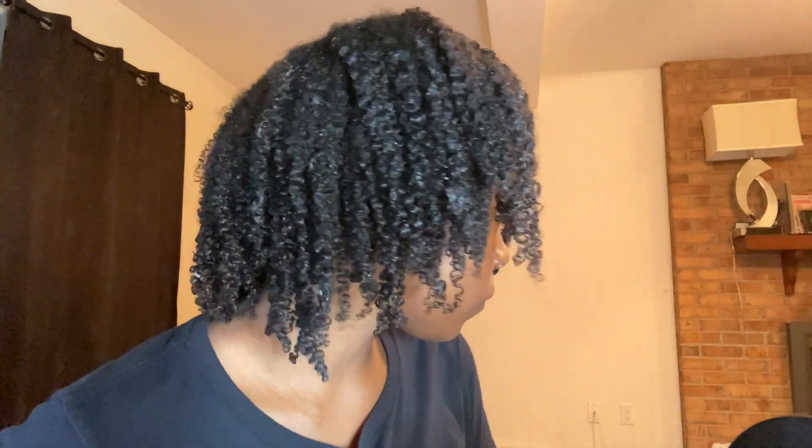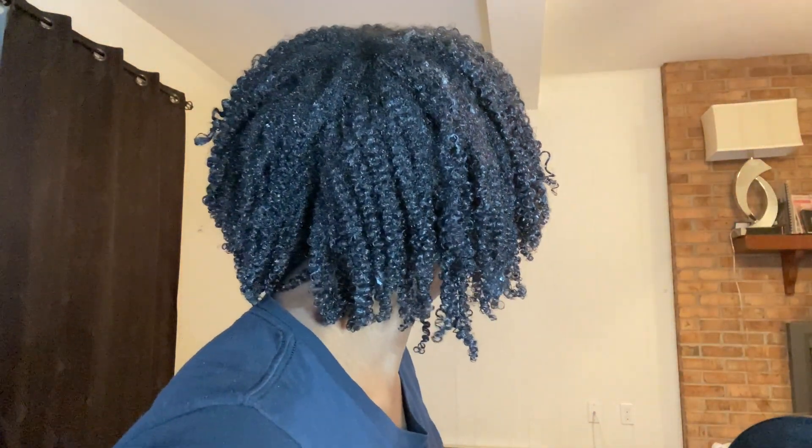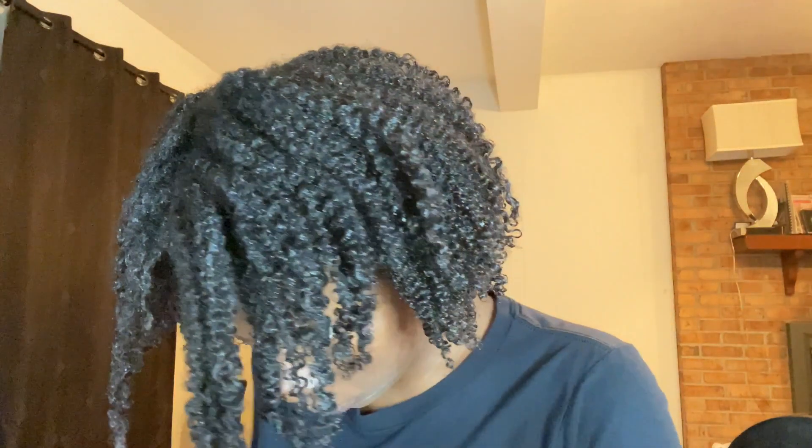Alright guys, this is what it looks like right now. I'm just going to give you a little close-up. So now I'm just going to sit under the dryer and come back with the final results.